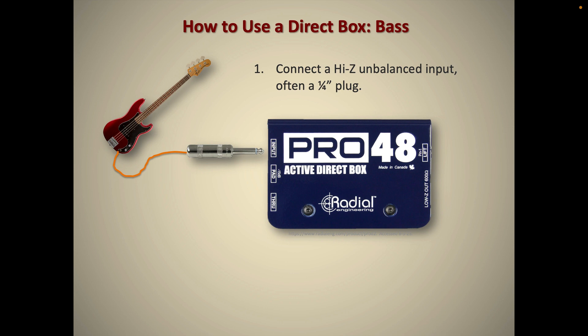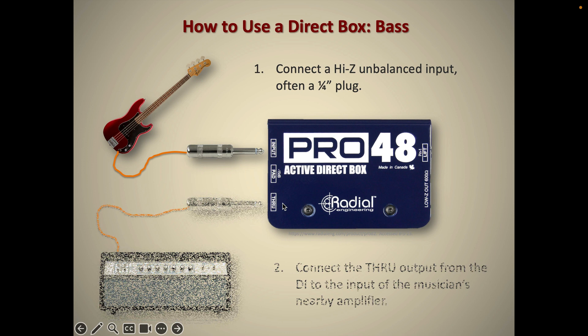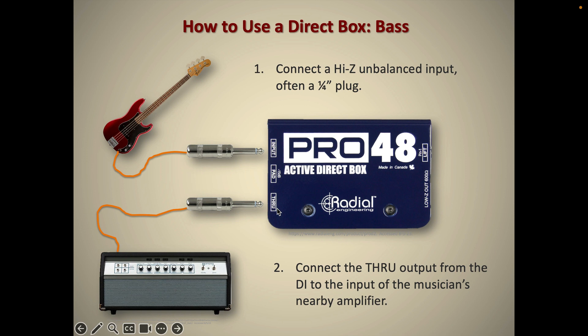So on the screen here, we have a basic setup you might encounter all the time. It's very common to plug an electric bass into a DirectBox. There's a quarter-inch unbalanced input going in, and the musician wants to hear themselves, so you take another guitar cable — a quarter-inch output — from the through jack. Some DIs will be labeled 'output'; on this Radial here, it's labeled 'through.' This just goes off to the bass amp, which plugs into the speaker. In this configuration, the input is passed to the output — they are directly wired together — and it shouldn't affect the tonality of the bass at the amplifier. It's just a direct connection.